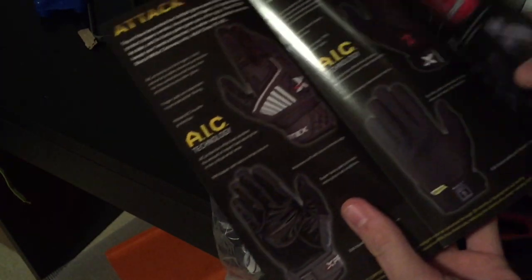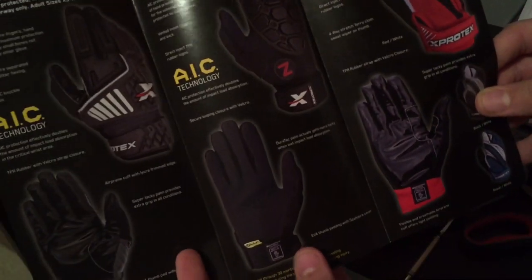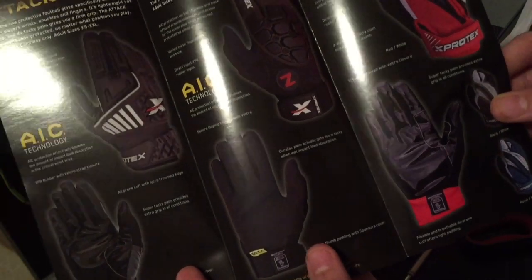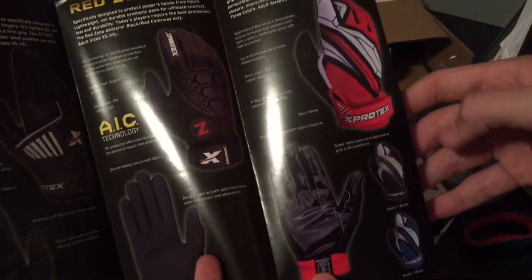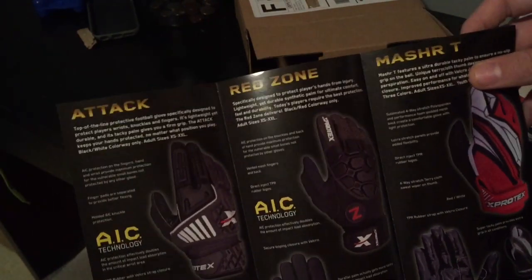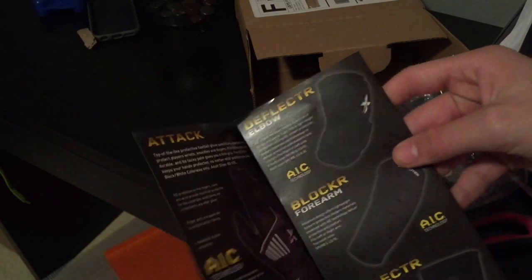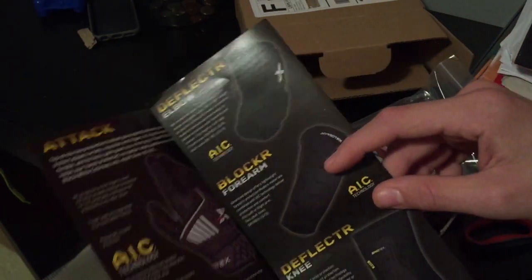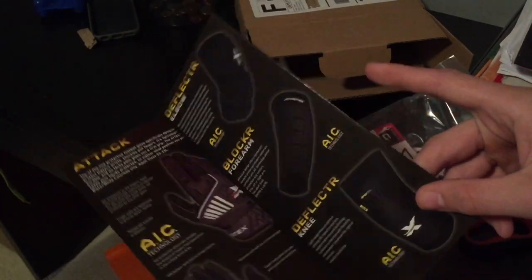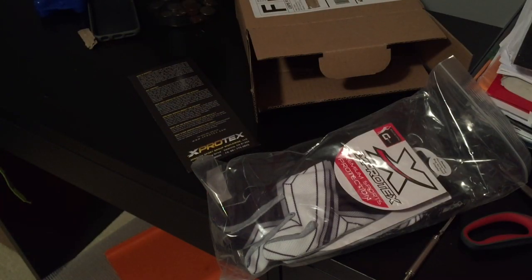They got all these different gloves — some Limening gloves, then some that are kind of like the Superbads, kind of in the middle, and then the Skull ones, which is what I got. So these are the Masher T's, the Red Zone, and the Attack. They're all really, really cheap, which is great, and they've got some protection too: the Elbow Deflector, Blocker, Forearm, and then the Knee Deflector. These are basically gloves and protective gear that do a really good job of protecting you on the field.